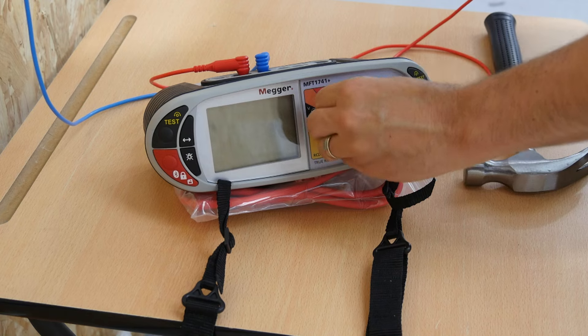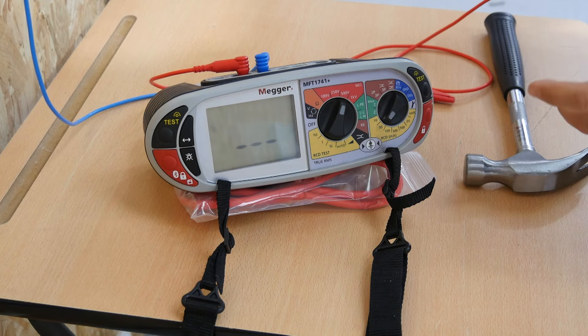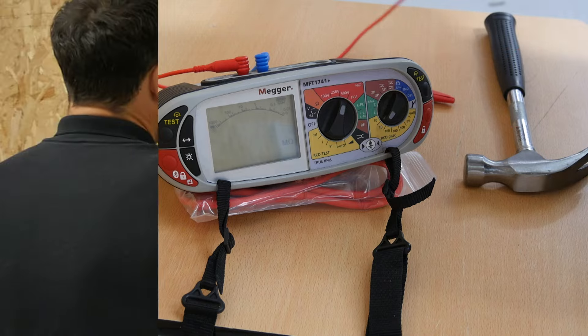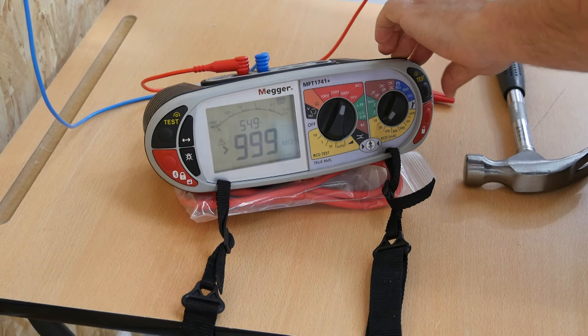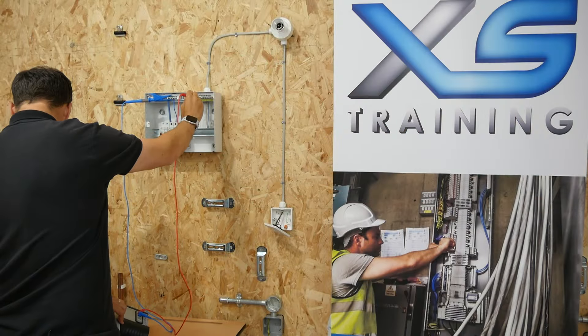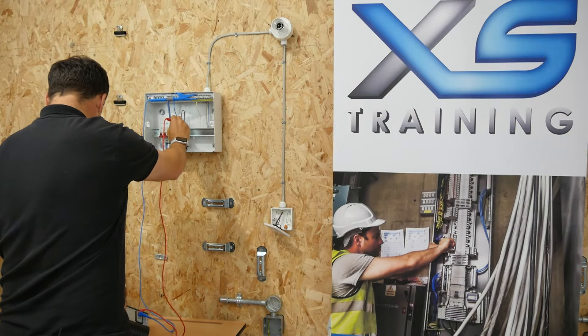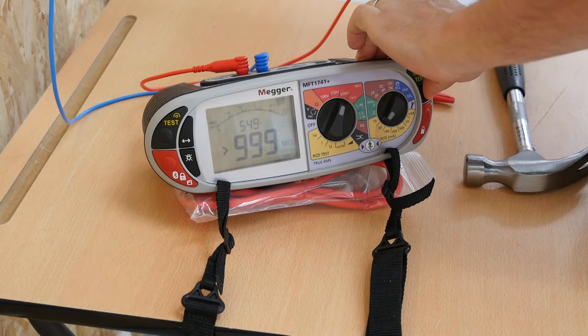Let's turn the meter to 500 volts DC and carry out the insulation resistance test on a nice healthy circuit. Line to neutral: bigger than 999 megaohms. Neutral to CPC: bigger than 999 megaohms. Line to CPC: bigger than 999 megaohms.